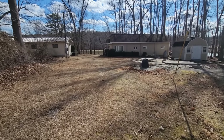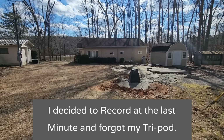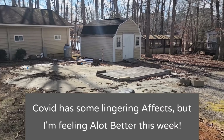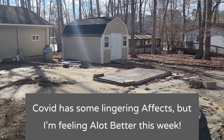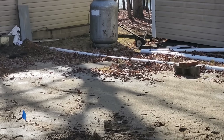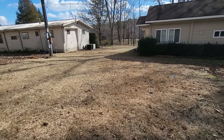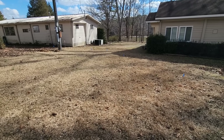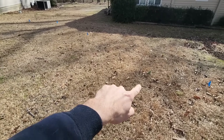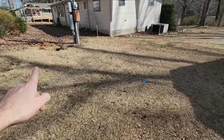We're out here today to install a new well pump system for this customer's lake home. They used to have a spot right here for their camper — a little front porch — and they also had a sewer hookup right there. Because this house is about 70 years old, there's a whole lot of stuff we're going to find in the ground. We've already labeled where a main power line comes in and another power line that goes up to the boat shed.